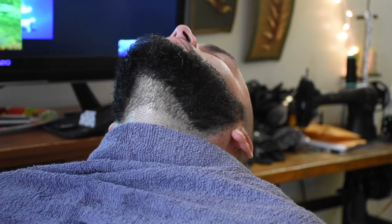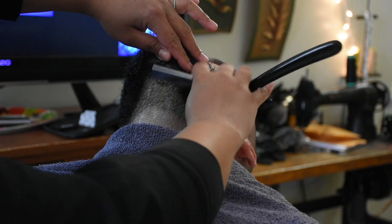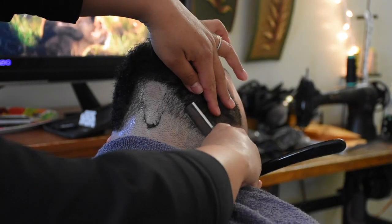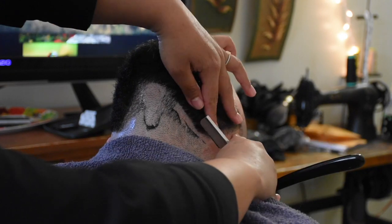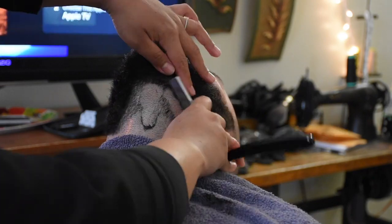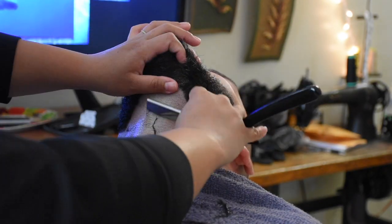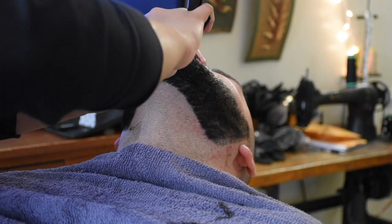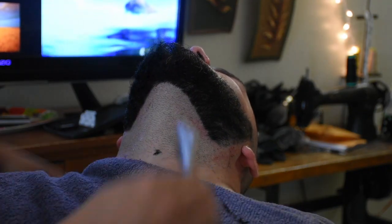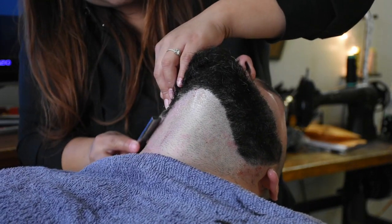Now we're going to lubricate the neck and create the lines we'd like down there. Have your significant other lean back as far as possible in their chair. Be very careful in the neck area as it can be very delicate skin — use extra lubrication and take your time. I press down on the skin to create tension, which ensures a nice close shave. And remember, I only recommend going up for people with experience.